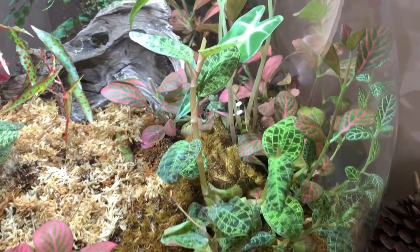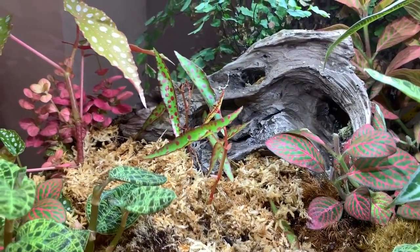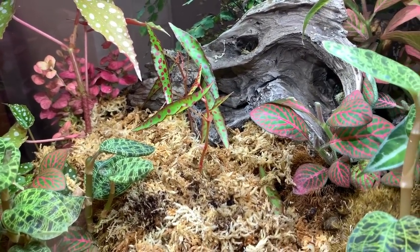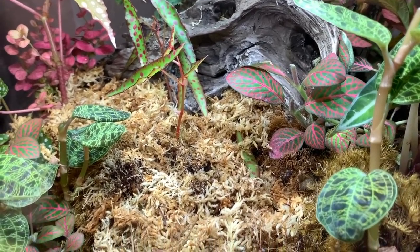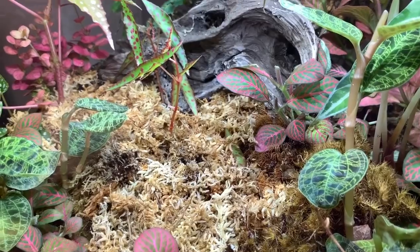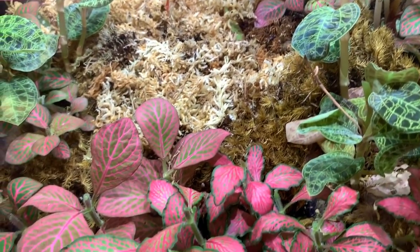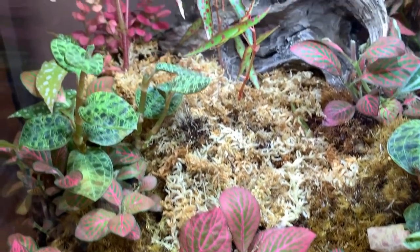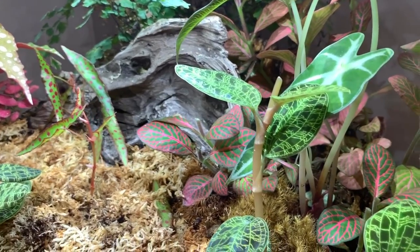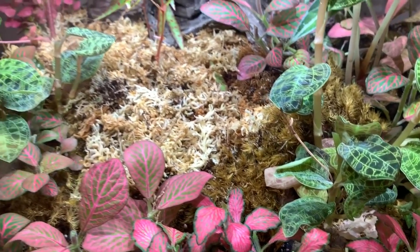It looks a bit bare in here now — it's just like a carpet of moss in the middle. But I'm hoping now the Begonia Amphioxus will spread out a bit. I did cut its very bottom leaf off and just put it back in the moss hoping that it will re-root. But as I said I do need to rescape the whole Biorb — that's for another day when I've got a bit more time. Thanks so much for watching everyone, I really hope you enjoyed it. If you've got any questions just leave them below. Hope you're all well — take care and I'll see you all soon in my next video!